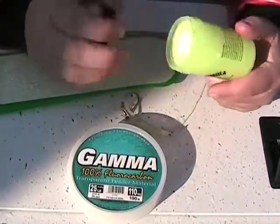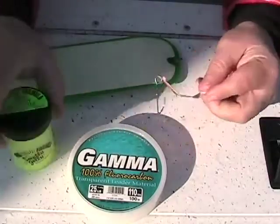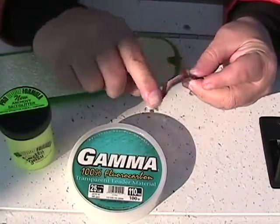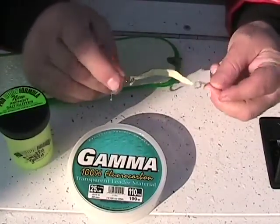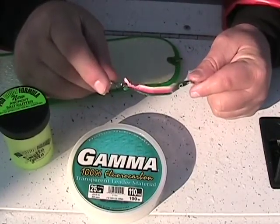Before we go ahead and put it in, we're going to put a little bit of Smelly Jelly on that spoon. Just go ahead and lather it up pretty good. That will give it a good attraction — so now you've got a little scent trail going in the water on top of that. And this thing is ready to fish.